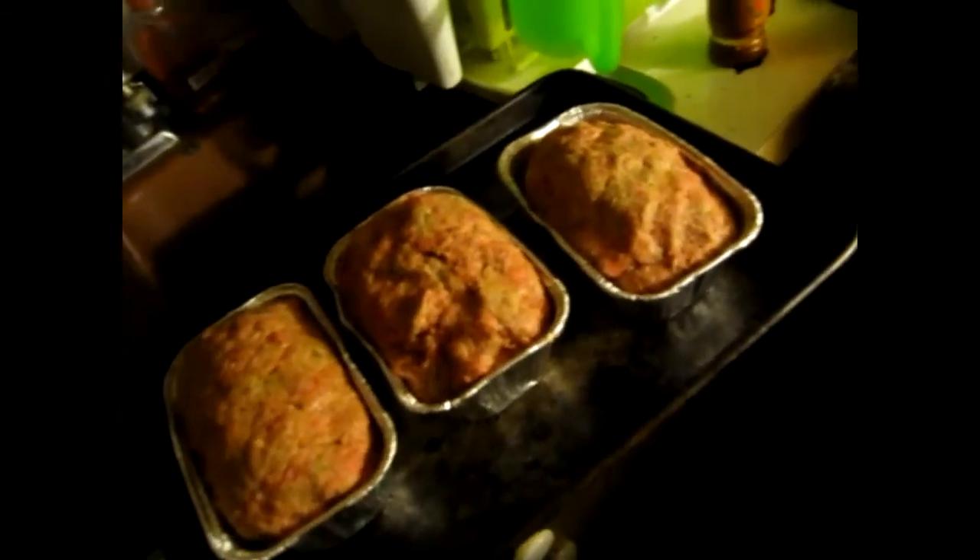I did poke holes in the bottom of the pans for the meatloaf so some of the grease will drip out — health reasons, you know. All right guys, I'll get back at you when I get more of that done and when I start wrapping them with the bacon.